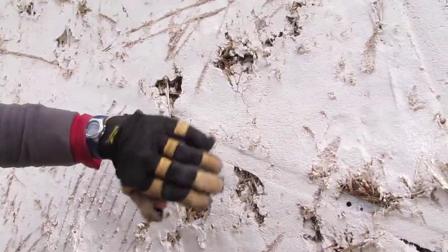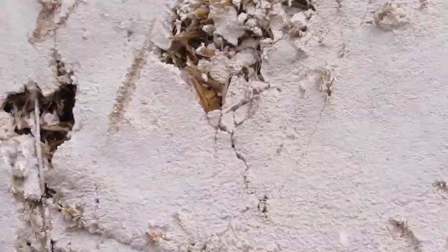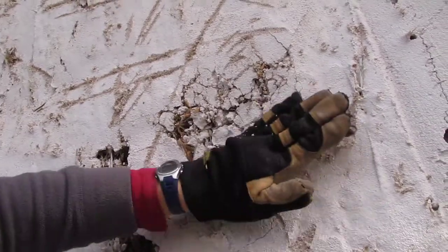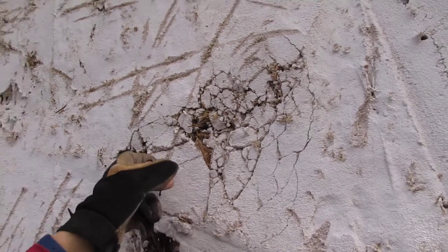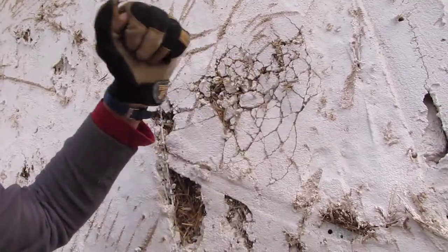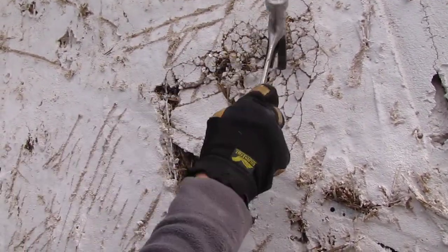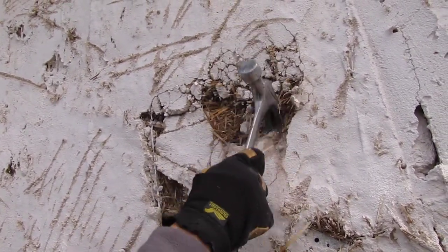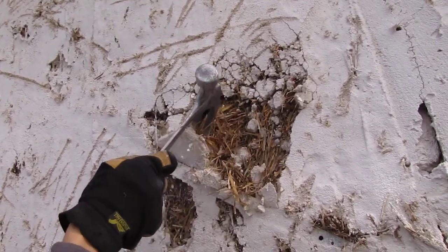You can see here — I'm just using my hand, flattening it like hand clapping. Look what's happening to the render. And all that stuff would never hold the next coat. It would never even stand the pressure of hand plastering onto that. I mean, look at it. So all that needs to be removed.